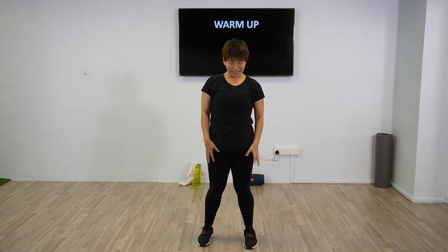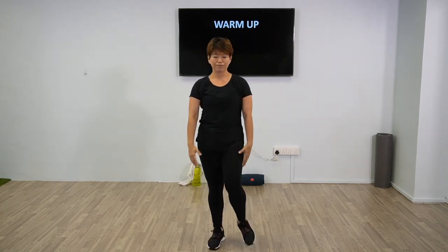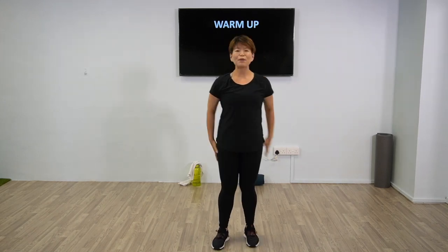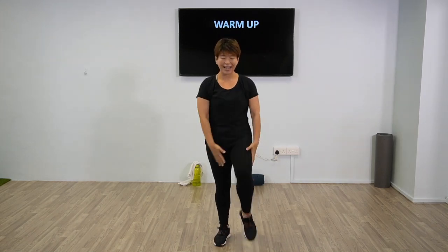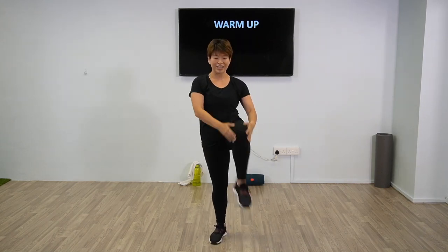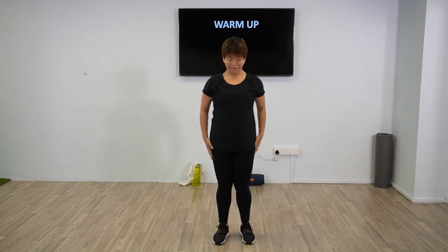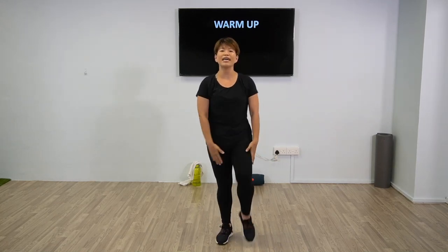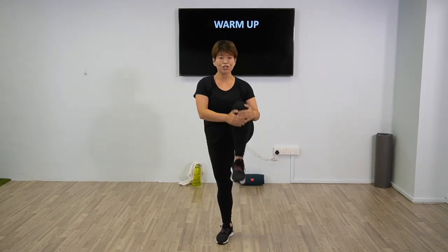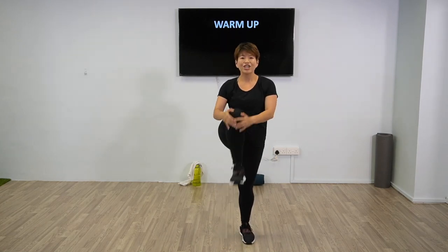Now I'm going to bring the knee to the top — hug your knee, then switch. This will stretch your glutes. Keep the stretch there, and up. Good, and one last one.